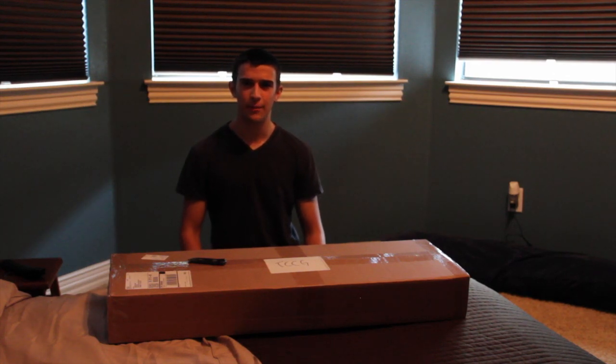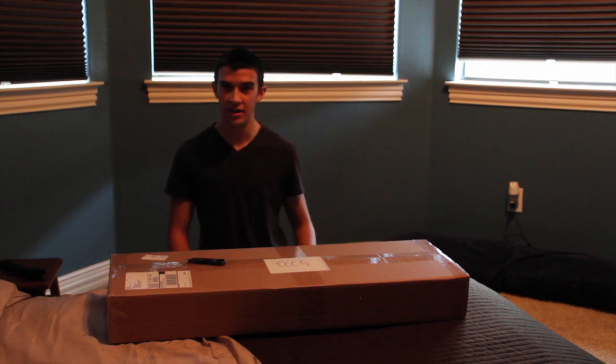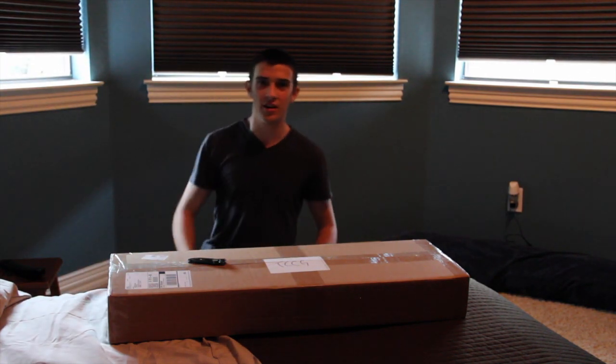Hey guys, Brandon here from Airsoft King 19. I apologize if the lighting is really off. I usually don't film in here, but my other room has a bunch of crap all over. I don't know if opening the blinds is really going to help all that much. We'll keep it right there.